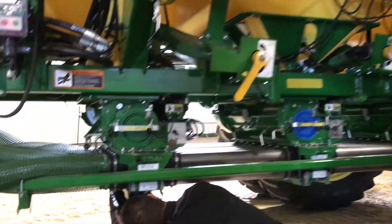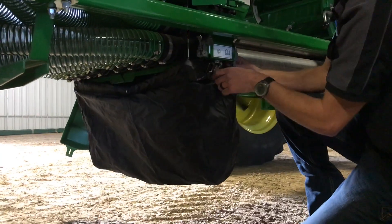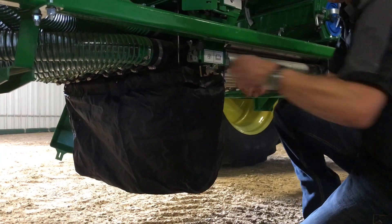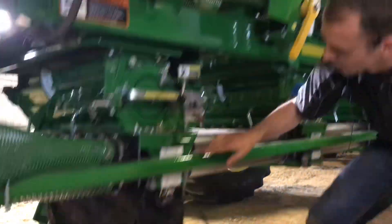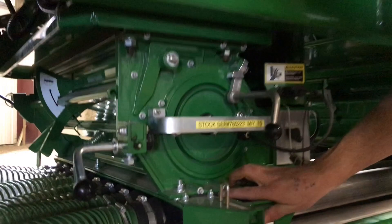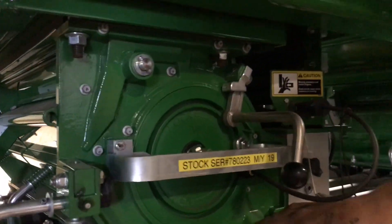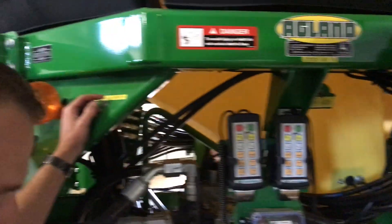We'll take our meter bag and install it underneath, hang it on the pumps. Tighten it up, make sure it's tight. Make sure our chute here is set to the bottom chute so our product goes into the bag. Push it all the way in. Then run our calibration switch.